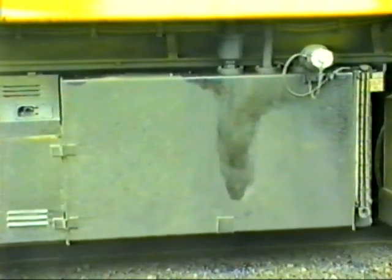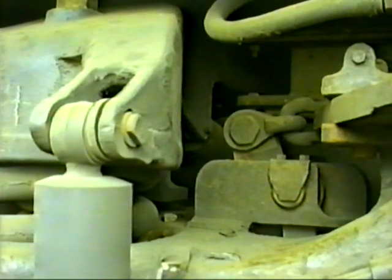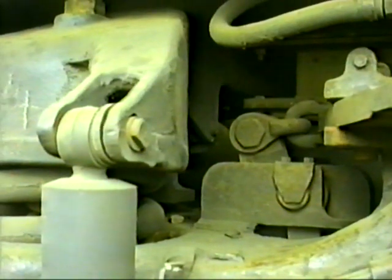Here we have the horizontal damper on top of the bogey, and just below that the float plate with the vertical damper on the side of the bogey.